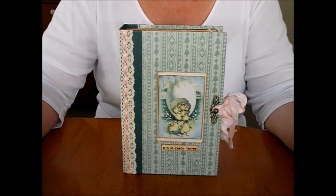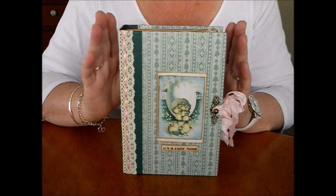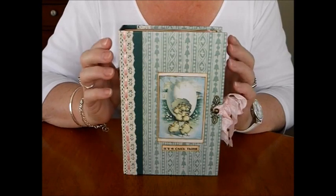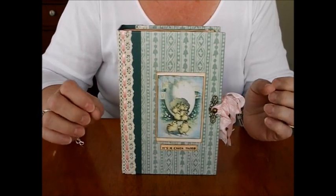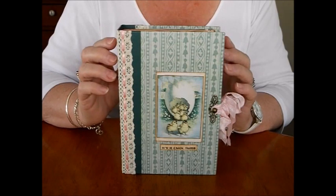Hi everyone, I'm back today with another journal. Very excited about this one — it's a thank you to all my subscribers, everyone who's commented, ticked like boxes, and the groups I'm in and on YouTube. Your support is really overwhelming, so as my thank you, this is going to be a giveaway journal which I will post anywhere.